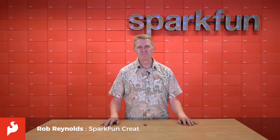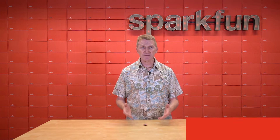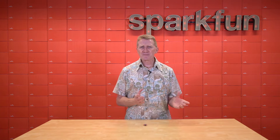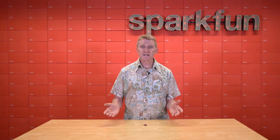Hey there, Spark fans. Rob Reynolds here. Here at SparkFun, we offer a number of options when it comes to prototyping and development boards. And I get to play with all of them, which is so great. For a lot of what I do, I find myself gravitating back towards the ESP32. It's fast, it's powerful, and it offers multiple wireless connectivity options.